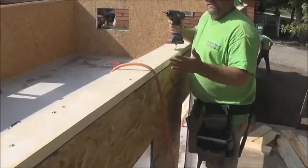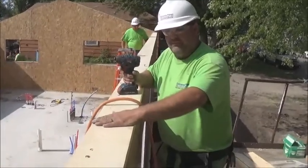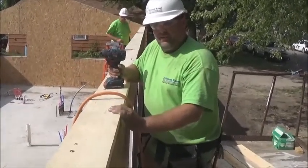We have a unique detail on this house with a different wall wedge, but if you had a standard truss roof system, this is where you would sit the trusses on top of this top shim plate — we wanted to point that out.